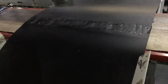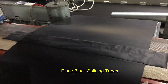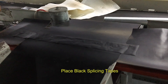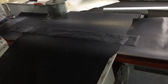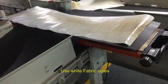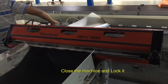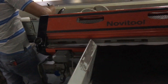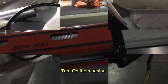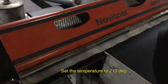This will be a temporary joint using a hot machine. There is a black tape on the top and a white fabric tape. We will be able to cool it automatically using air cooling.